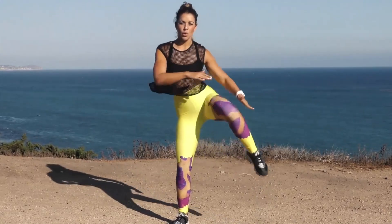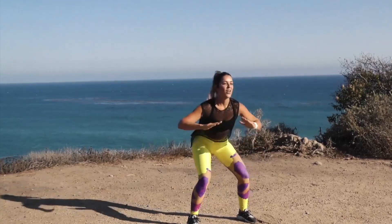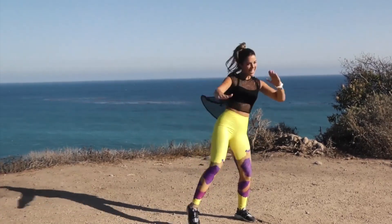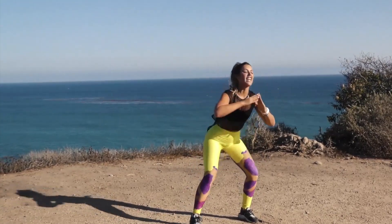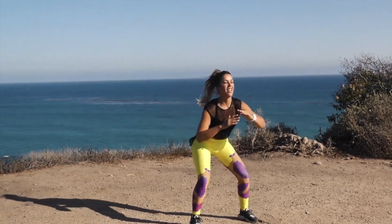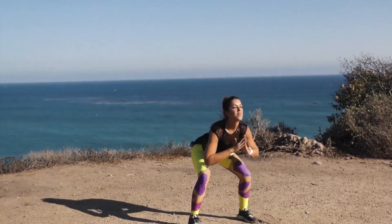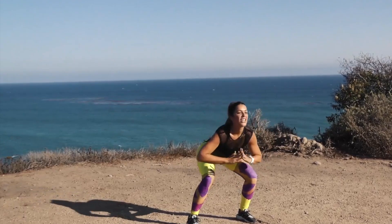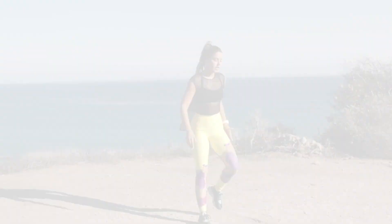One, two, three, four, five — feel that burn. Six — bring that knee up as high as you can. Touch that ankle. Last few, right here — stay with me. Good — last two, and one. Awesome job, you guys.